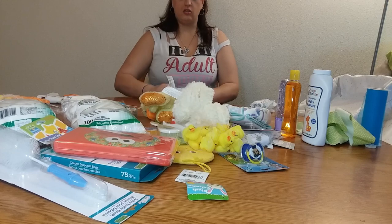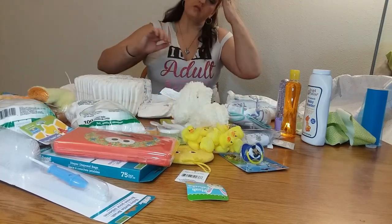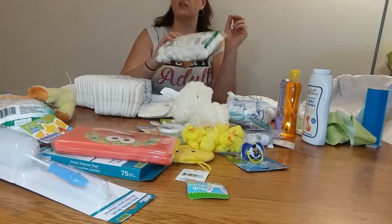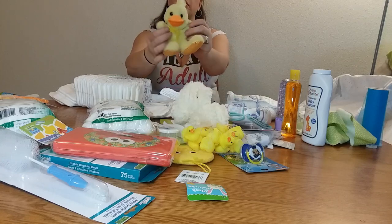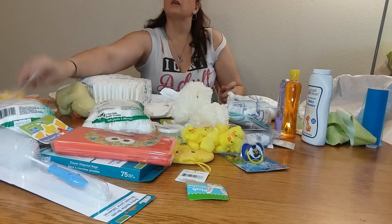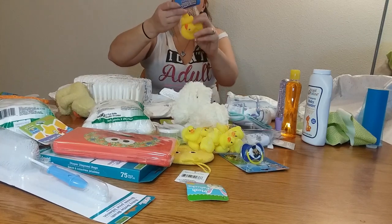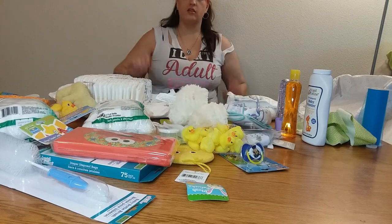So I'm going to continue to roll some of these. For this one, I bought some cotton balls — got these from the Dollar Tree. Got this cute little duck, because it is about them, and then I got these little squeaky ducks from there also, and I have tons and tons of ducks.